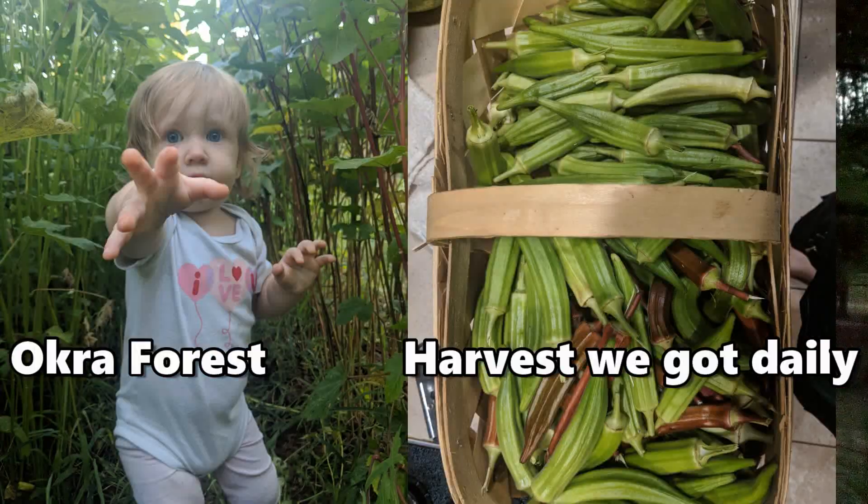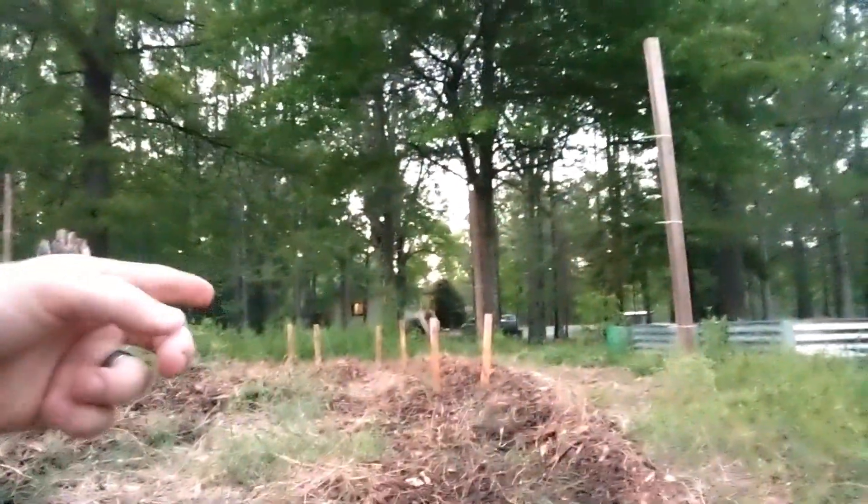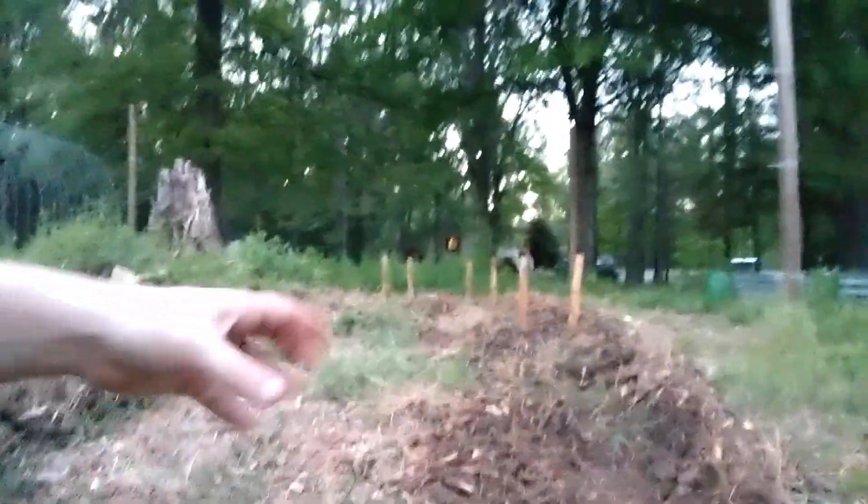We'll see how I did this year. I'm planting them hopefully as good as last year. Last year I did not maintain them at all — did not weed them, did not water them, just harvested, and it was beautiful. Hopefully this year we're going to do a little more maintaining. We were harvesting a ton; it was thick. I should throw up a photo if I can find it.